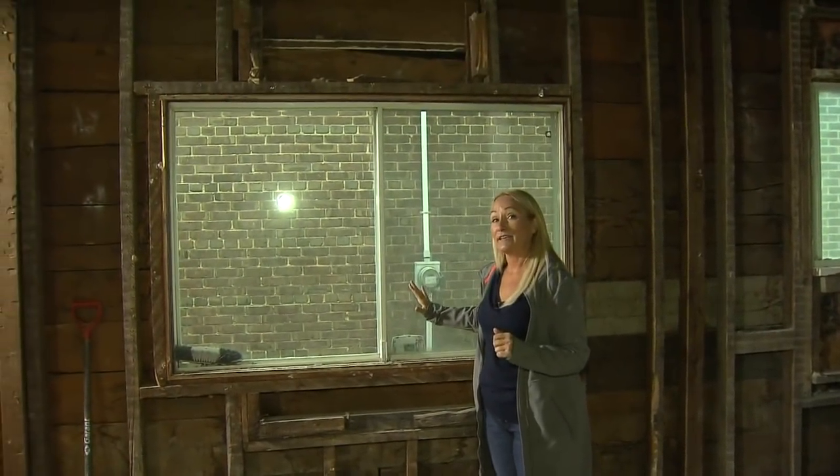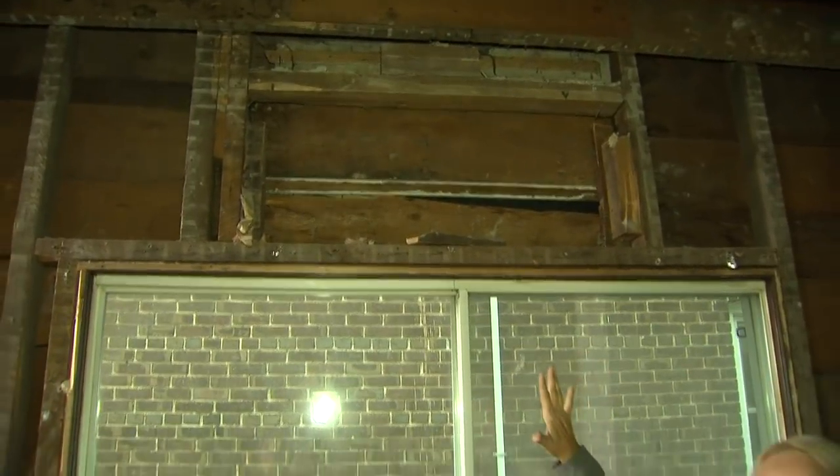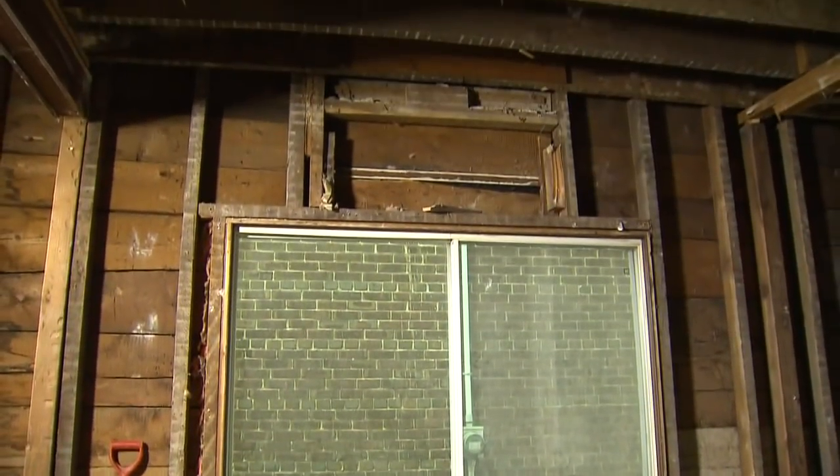Over here, this window was added probably sometime around the late 60s or early 70s. You can see where the original window used to be with a proper header. This window doesn't have the right structure to support it. I'm going to clean this all up and add all new wiring, all new plumbing, insulation — it's going to be a dream.